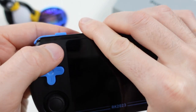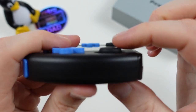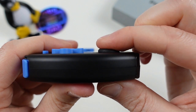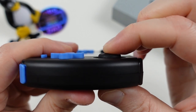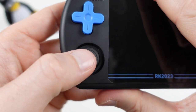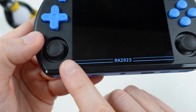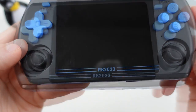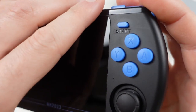We have the select button using a very stiff dome switch, and the Switch-style analog stick, which has become commonplace for these devices. It sits slightly above the face of the unit, retaining some of its compactness. The analog stick has good movement, though these are not using Hall Effect sensors. On the display bezel, we have the RK2023 printing, which definitely cheapens the look — I'm not really sure why this was a design choice.